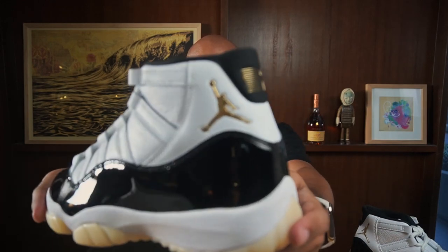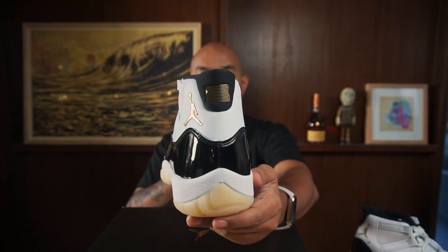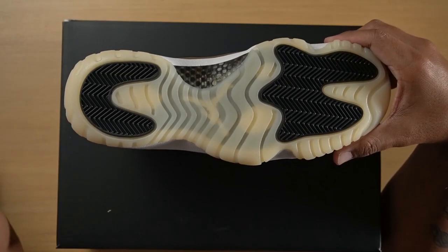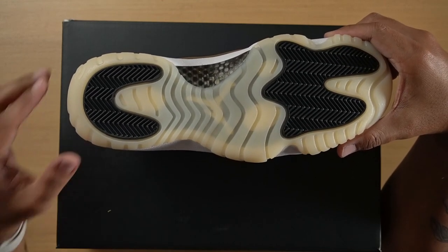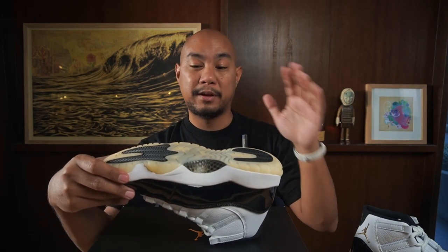Let's start talking about this sneaker from the bottom up. The traction is this milky white outsole with a slight tinge of yellow, so it does complement the gold a little bit. It's more like an ecru — not like what you'd see on vintage outsoles. It's not colored like piss, not colored like milk. It's this very, very subtle ecru off-white and I'm here for it. It's gorgeous. The pods are done in black.